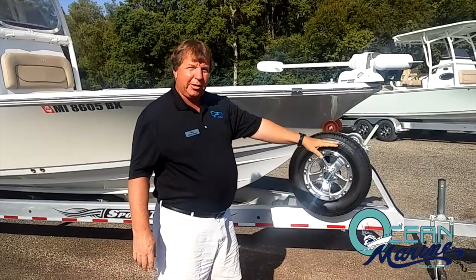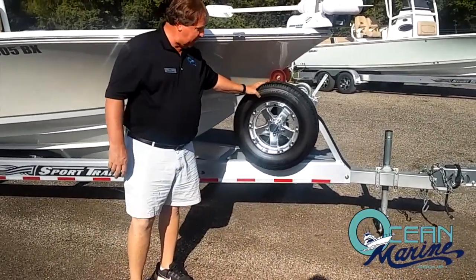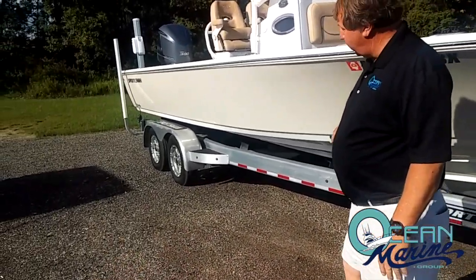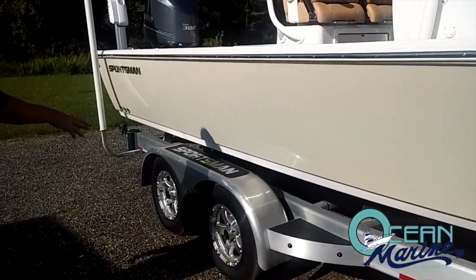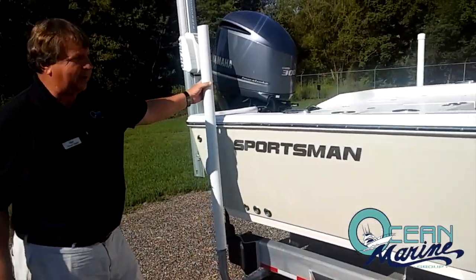On your trailer, you've got your trailer brakes, spare tire with carrier. We're on an all-aluminum trailer custom-made for this boat, with custom aluminum wheels with disc brakes, and you've got your guide-ons for the boat.